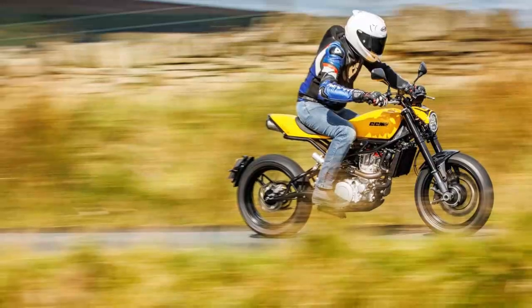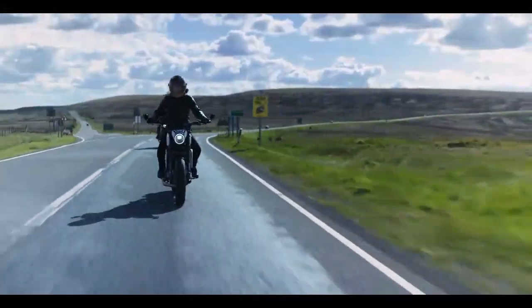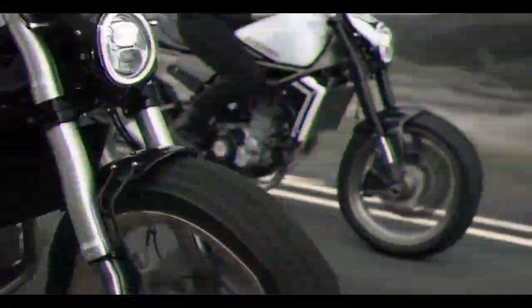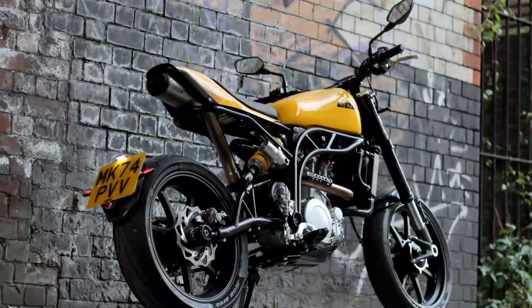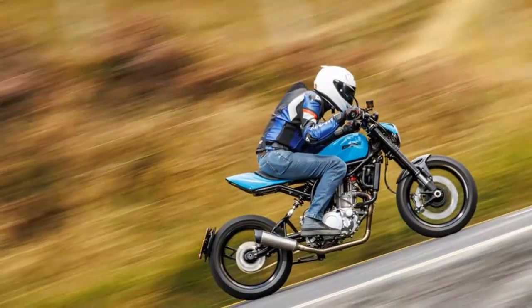The base model offers better low-speed behaviour, feeling a bit smoother and more stable. While the Street Moto R sacrifices some of that initial friendliness for a more spirited, agile ride, making it better suited for navigating B-roads than for leisurely rides through quiet lanes or city streets. Small manufacturers often struggle with fine-tuning chassis setups due to limited manpower and budget constraints, which can hinder their ability to optimise spring rates, damping, and geometry.